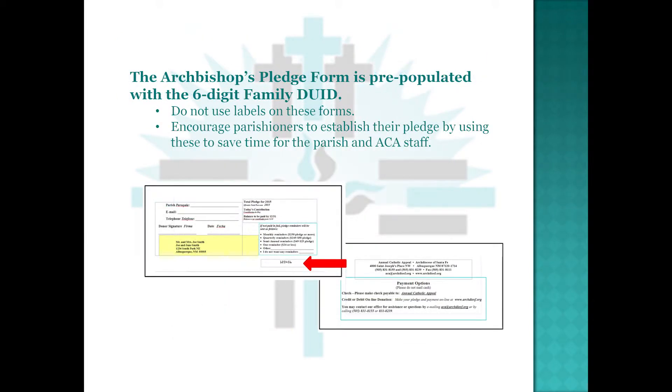The Archbishop's Pledge Form is pre-populated with the six-digit family DUID. Do not use labels on these forms. Encourage parishioners to establish their pledge by using these to save time for the parish and the ACA staff.